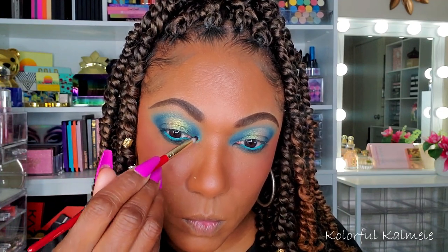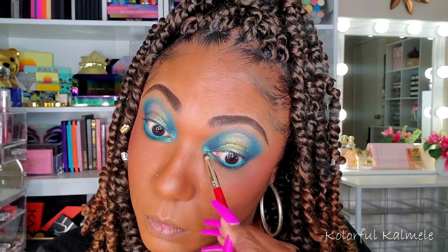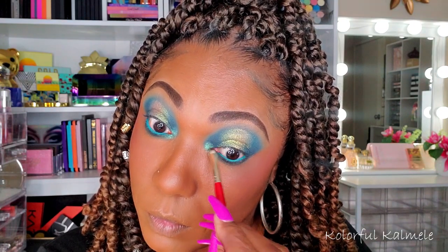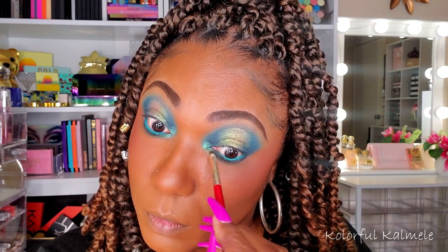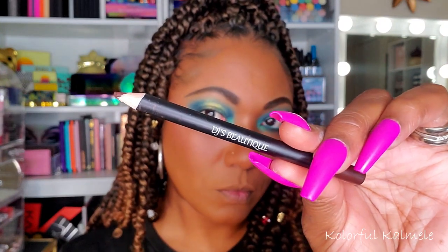I'm tapping that into the inner corner with a very small flat pencil-type brush, placing it right in that corner and blending it out a little bit into that blue. I love that color — it's so gorgeous, like a duochrome blue and green or something.